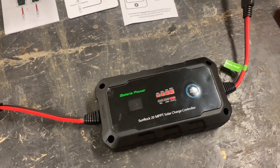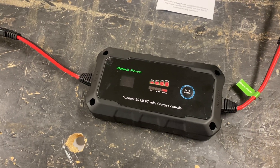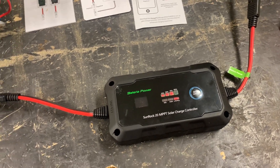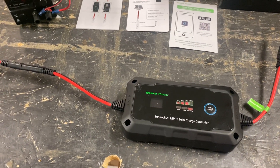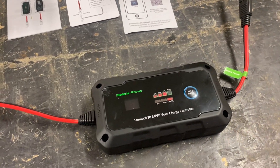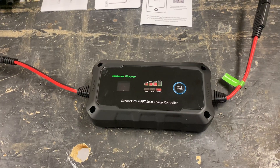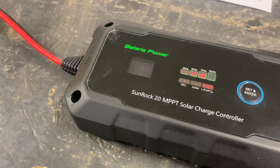The Sunrock 20 from Bateria Power is a fully functional little MPPT solar charge controller. I'm probably going to build a small system using this unit. It would be a great feature for any RV, small cabins, camper vans, or a starter battery at your car. It's small, lightweight, and easy to mount. Nice product.